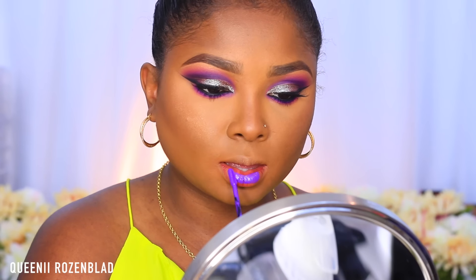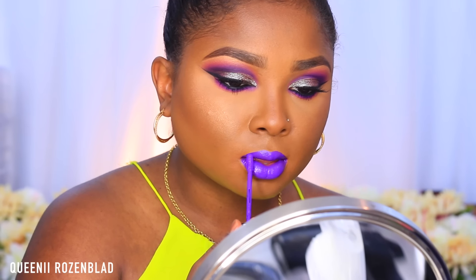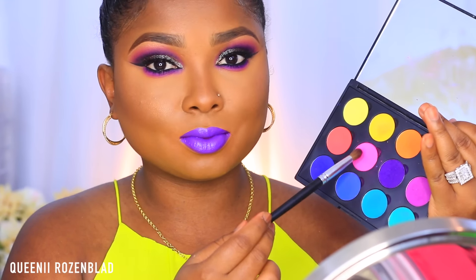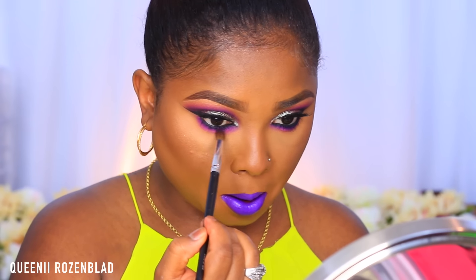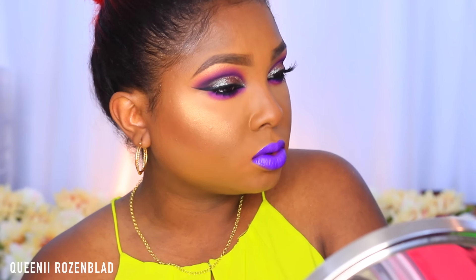For the first purple lip, I'm using this matte liquid suede lipstick from NYX in the shade Amethyst. It's a beautiful bright purple matte shade and I wanted to see how the eyes would look with that one first, so I ended up doing two different types of purple lips. I also added some more pink to the lower lashes just to smoke it out a bit more. That's the first purple lip — I think it looks pretty cool.